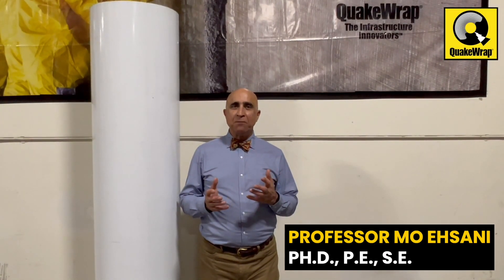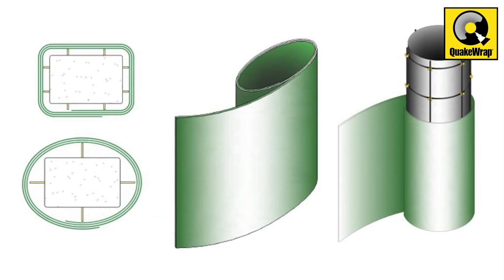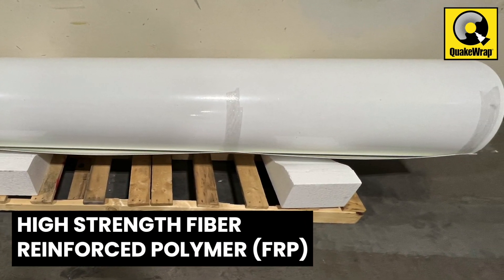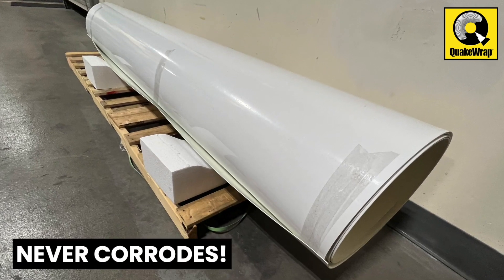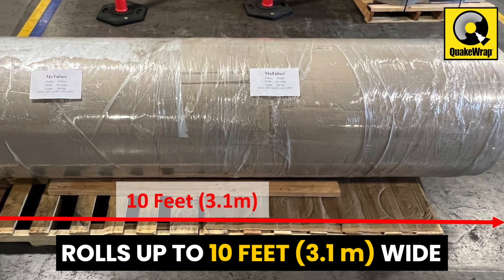In this video, we show you how to repair or strengthen a column of any shape or size with our patented MoTubes system. MoTubes is made of high-strength fiber-reinforced polymer, FRP, that never corrodes and lasts forever. The laminates come in rolls that are up to 10 feet wide and several hundred feet long.